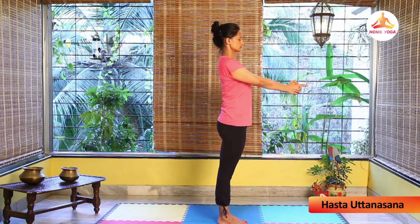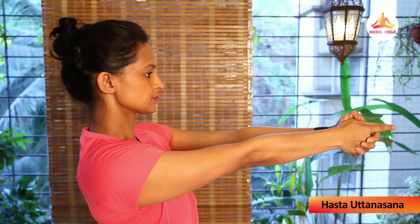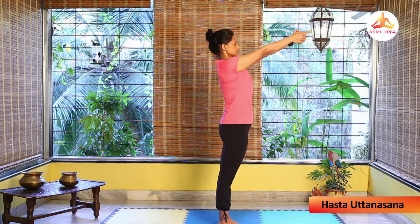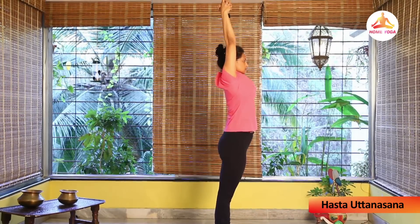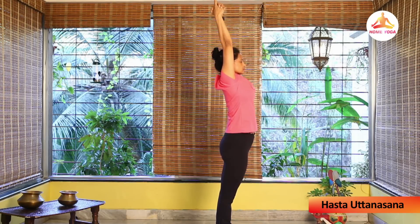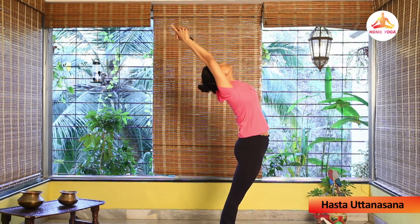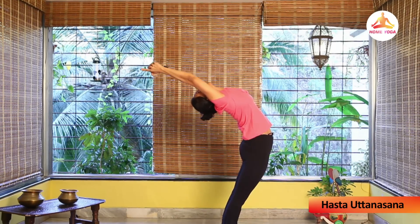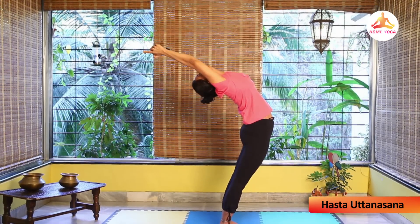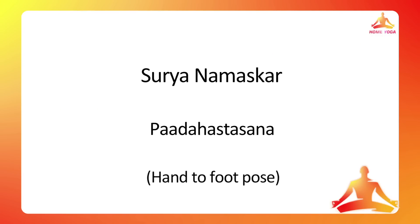Inhale, stretch your palms in front; exhale, pause for a second, then further raise your arms up so that your right arm is touching your right ear. Inhale and go further back, maintaining the stretch throughout your body. Keep bending backward, making sure there is no strain on the lower back. Stretch your lower back, keep your hips engaged, and hold for some time. This is Hasta Uttanasana, or the raised arms pose.